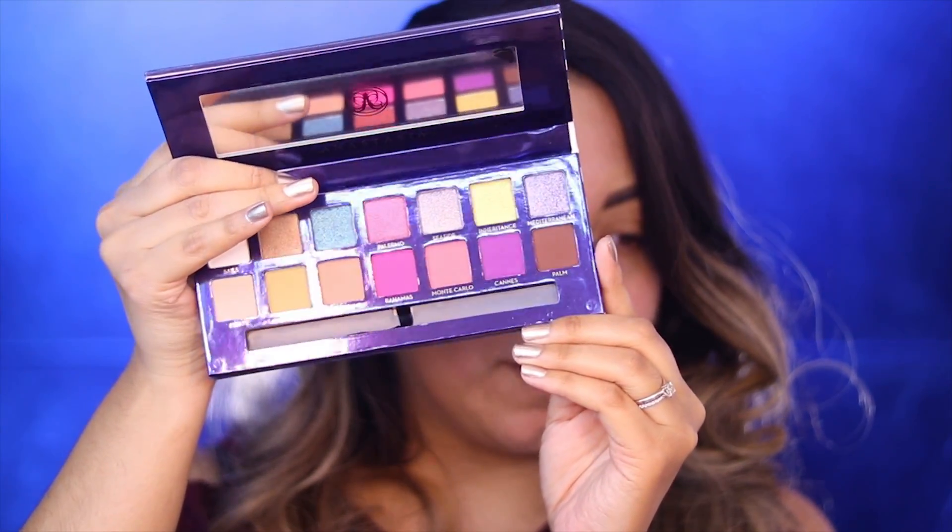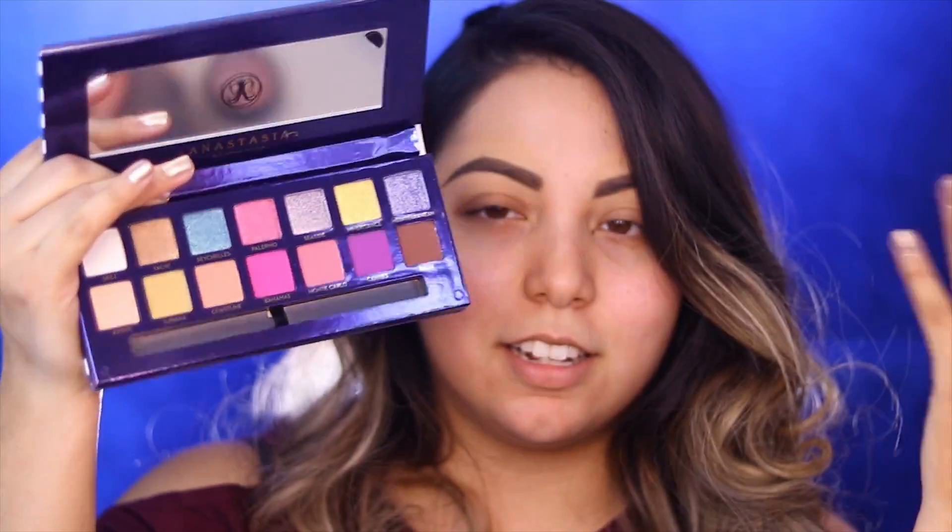I am super excited to be trying out this palette because lately the palettes I've been buying, besides the James Charles palette, have been pretty neutral tones. I love neutral tones, however I really do like to play around with colors. This palette looks so pretty and colorful - they have never done these bright colorful colors. I think the last colorful palette they did was their Subculture palette, but I never really tried that one. Let me go ahead and prime my eyes really quick.